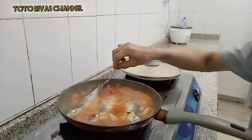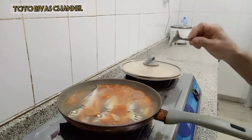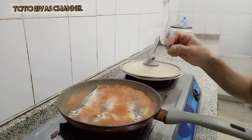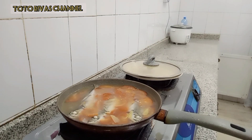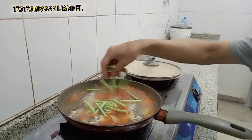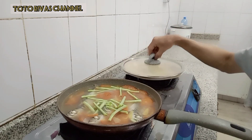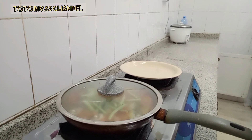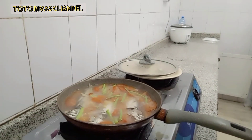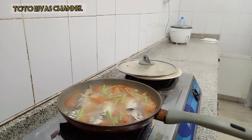Hayaan na muna natin siya ng 5 to 8 minutes guys. Napapakuloyin natin. So this time, lagyan na rin natin itong ating sitaw para tumuyin siyang maluto. Lagyan natin yung sitaw kapag pinapakuloyin natin yung isda natin hanggang sa maluto. Since naluto na yung sitaw, ano na gawin natin?